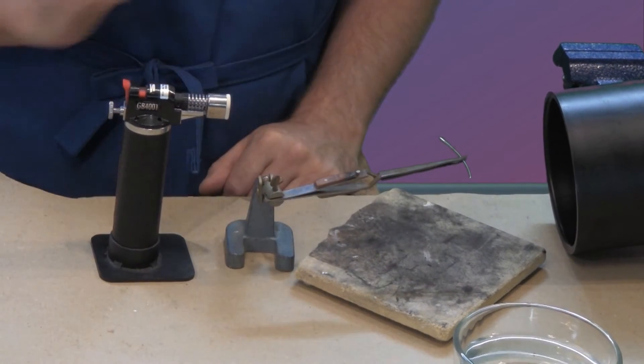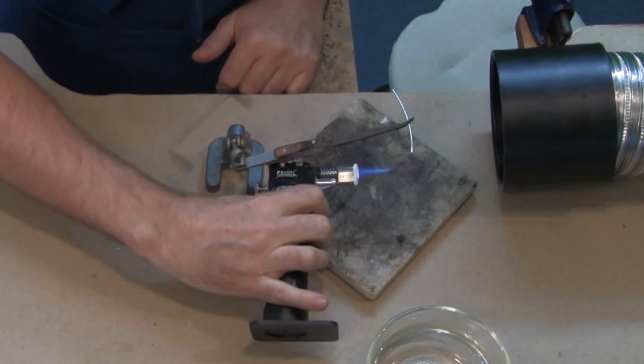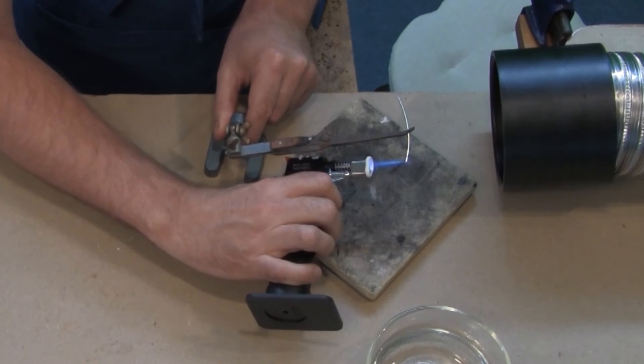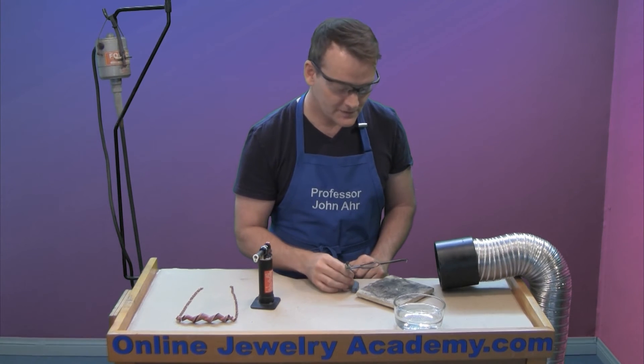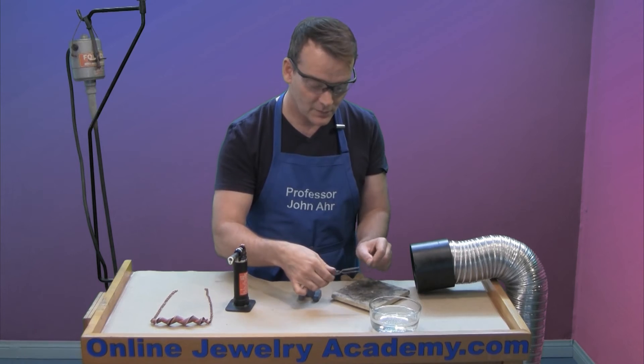What I'm going to do next is light the torch and ball one of the ends. Keep your flame on the end of the wire and allow it to overheat until it balls up. There we go — we have a nice ball to the end of our wire. Now be careful, you don't want to burn yourself, so quench it.